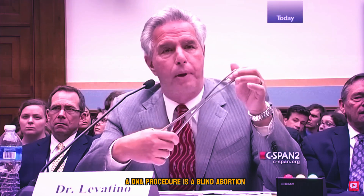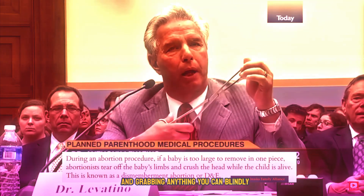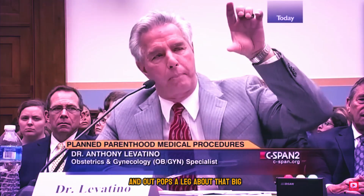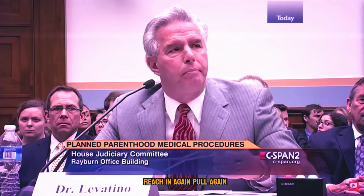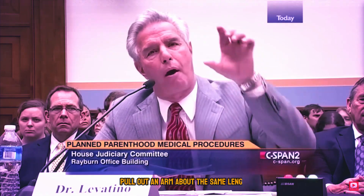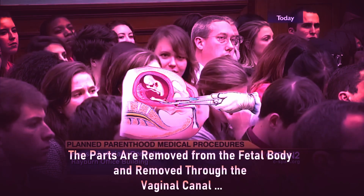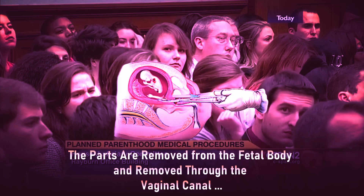A D&E procedure is a blind abortion, so picture yourself introducing this and grabbing anything you can blindly and pull — and I do mean hard — and out pops a leg about that big, which you put down on the table next to you. Reach in again, pull again, pull out an arm about the same length, which you put down on the table next to you, and use this instrument again and again to tear out the spine, the intestines, the heart and lungs.